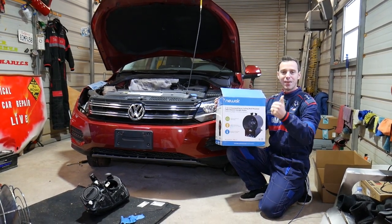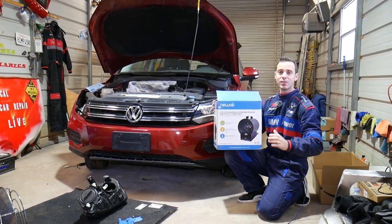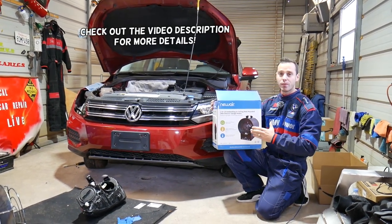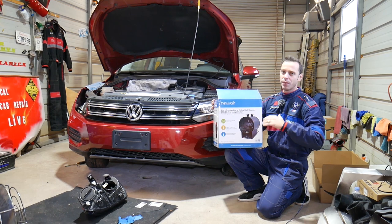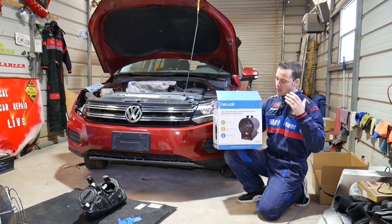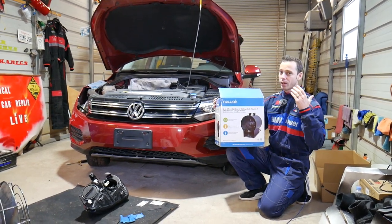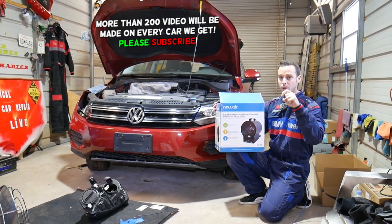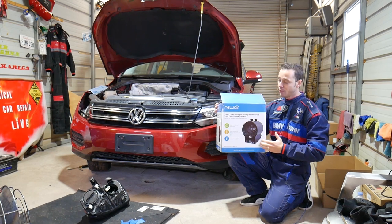Hey guys, welcome back to Auto Repair Guys. Thank you for watching and subscribing to the channel. In today's video, we received an amazing product — a garage heater that we're going to review and test today, and let you know if it's worth the money and if you should buy one. Stay with us — we'll have more information in the description below and a link if you need to get one.